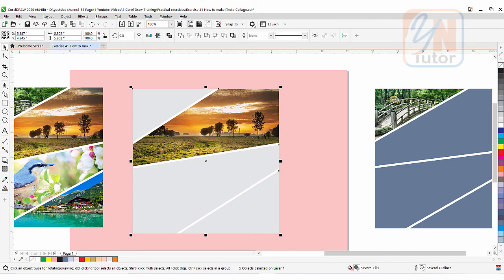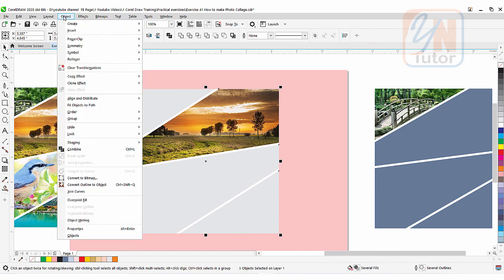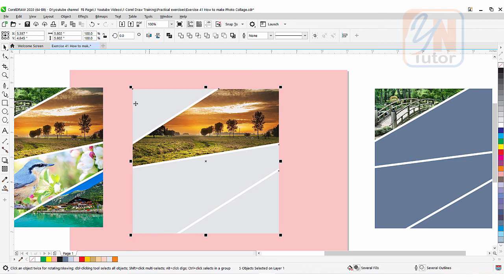In the first method we simply used the shape tool and cropped each image according to the area we want. In the second method we used the smart fill tool. In the third method we intersected both objects — we created a square, then created a path, gave thickness to the path, then converted it to an object. Once the path was converted to object we intersected, and since the intersected object was a combined object, we went to Object > Break Apart to get the individual four shapes. Then we clipped the image inside.